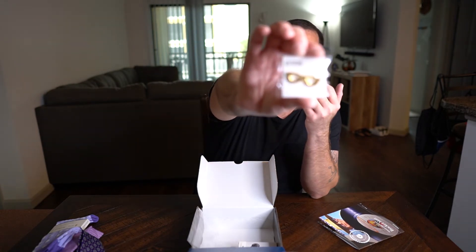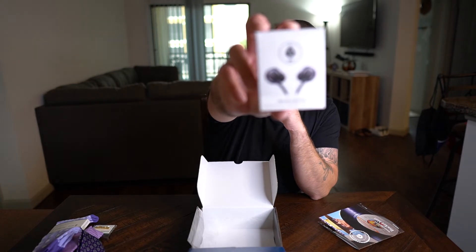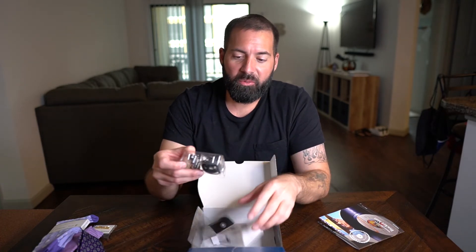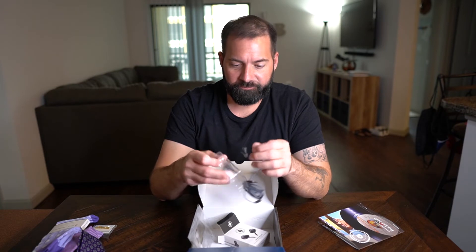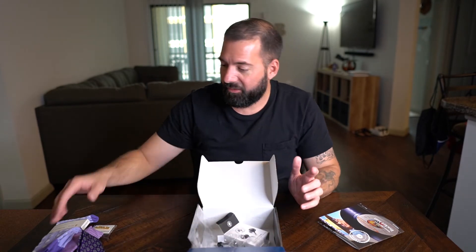We also have a lapel pin, which is just a pair of glasses — like Elton John's. You throw that on your suit lapel and boom, there you go, up your style one more level. They also threw in some earbuds, I'm assuming because Elton John is a musician and it's all about music. These are made by Ace — Ace of Spades. They're probably not the greatest since they're somewhat cheap, but I'd give them a shot. You can never have enough earbuds.